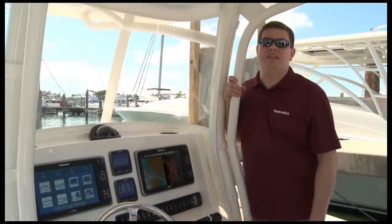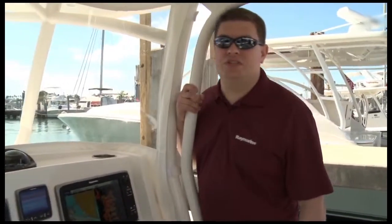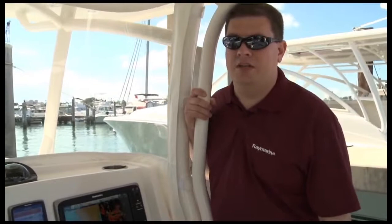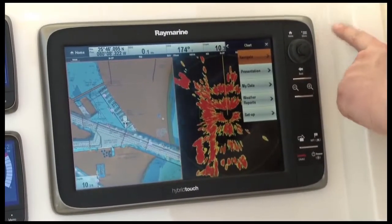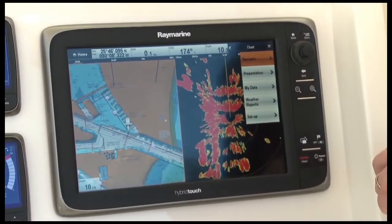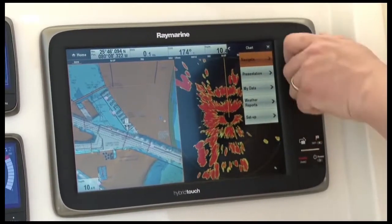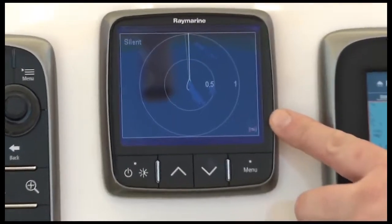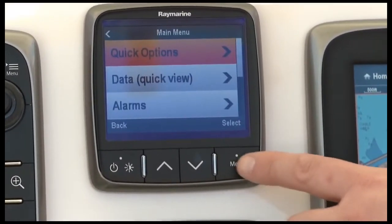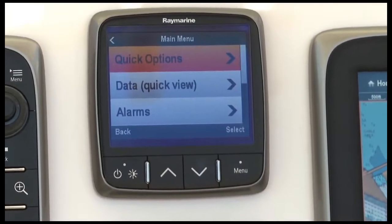Lighthouse is RayMarine's easy-to-use user interface system found on our multifunction displays, instruments, and autopilots. Lighthouse places commonly used features in a nice vertical stack, with things you use all the time placed at the top of the menu. Another nice thing about Lighthouse is that it's available in many RayMarine products, like this I-70 instrument. Lighthouse is so easy to use, you'll quickly become an expert at your electronics.